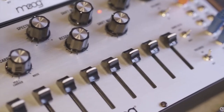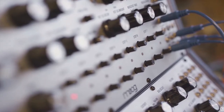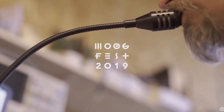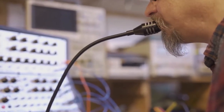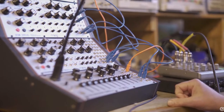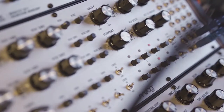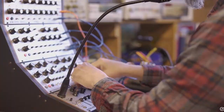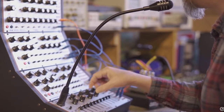In the trailer we see what looks to be two new versions of the DFAM and the Mother 32, which have a silver faceplate instead of the black they currently have — so maybe this is a MoogFest exclusive, or they're just going to roll out a new version or a silver faceplate option. But what is really interesting is what appears to be a vocoder. This appears to be semi-modular and is probably Eurorack mountable. If you don't know what a vocoder is, have you ever heard Daft Punk's Robot Rock? That's basically what the vocoder does — it makes your voice sound like a robot.